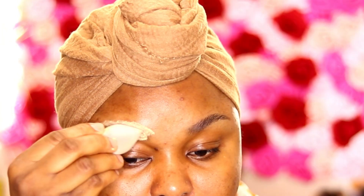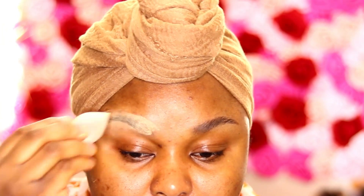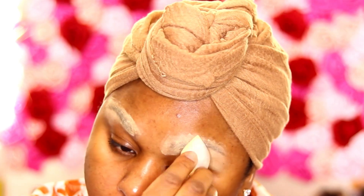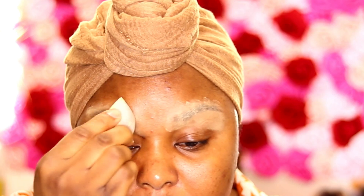I'm going to zoom in right now so you can see what I'm doing. First of all, I'm going to set my brow with the Sasha Buttercup setting powder. Usually when doing my makeup I do my skin first, but for the sake of this video I have a bare face.